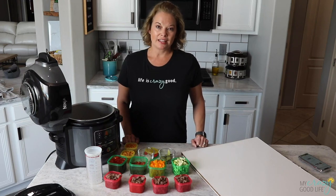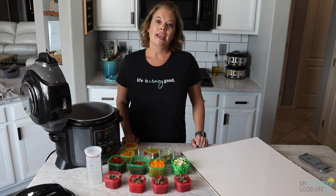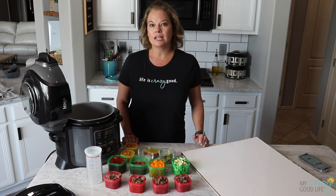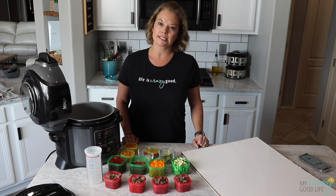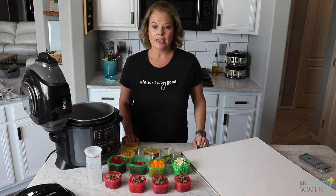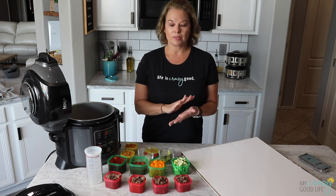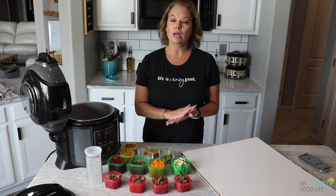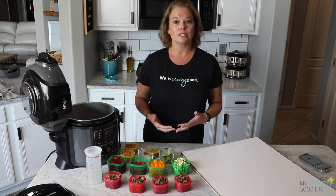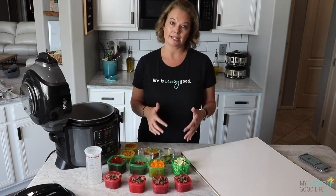Hi, I'm Becca from My Crazy Good Life. I blog about healthy recipes, nutrition, and a few diet-specific topics. One of the diet-specific topics I write about is the 21-day fix, and I have so many readers ask how to calculate containers. When I write it down or explain it on Facebook or in a blog comment, it's still really confusing. I've had a lot of requests to do a video on how exactly to count containers for a recipe that's mixed.